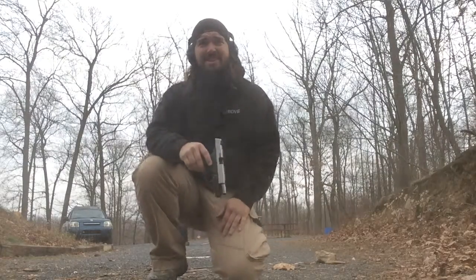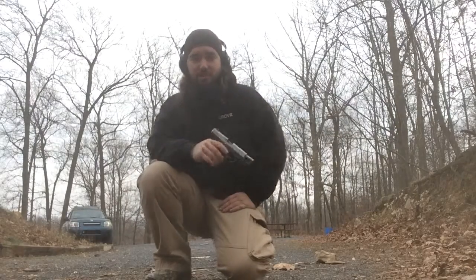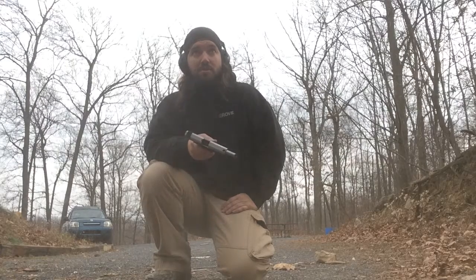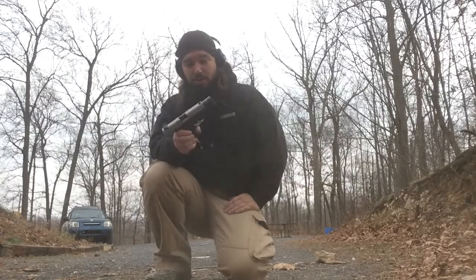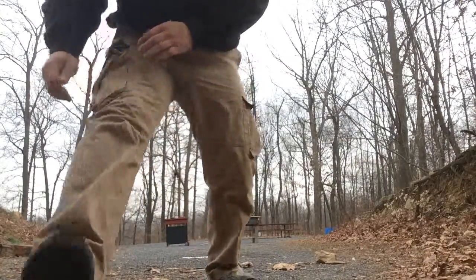Alright, it's a little dusty there. Let the dust settle. It works pretty good. Let me set this down here and I'll turn you around so you can see the paper.